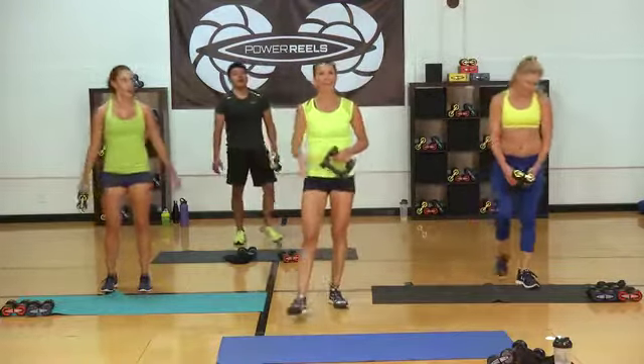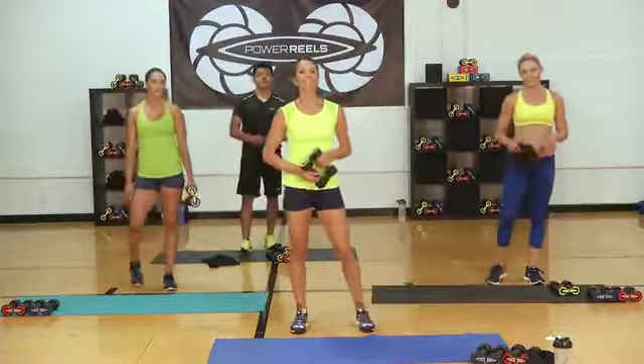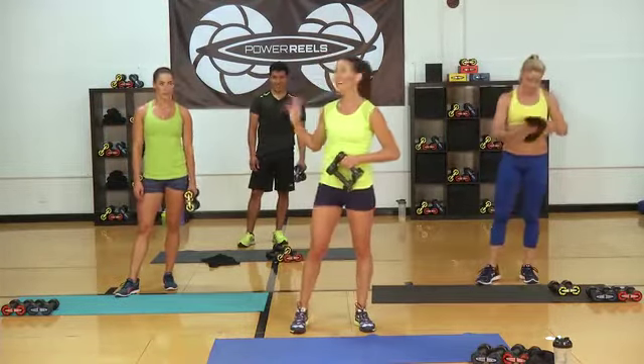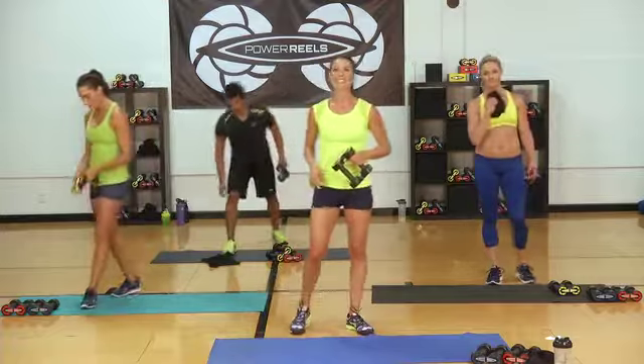Good job — circuit four done! Nice work, everybody. One more circuit to go — go ahead and grab some water, towel off, and I'll show you what's next.